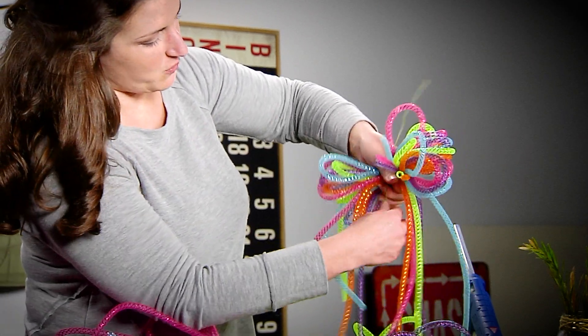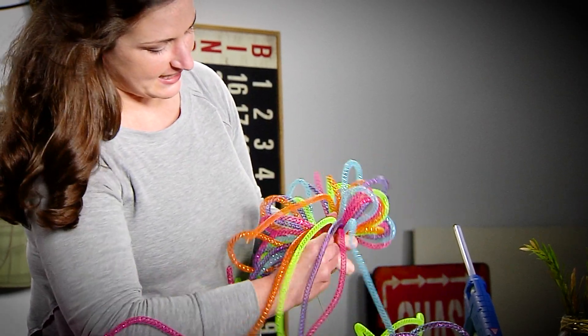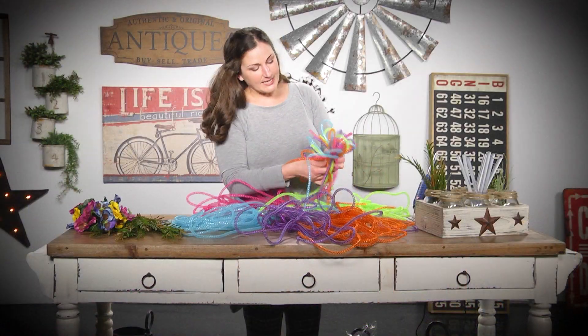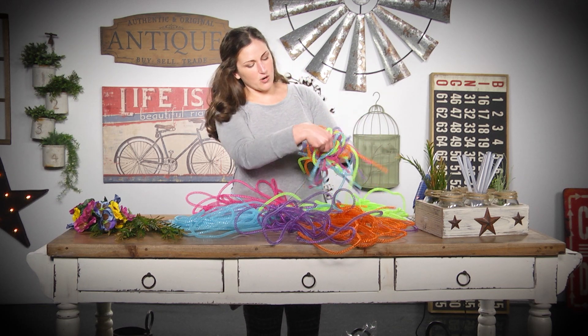I'm going to put the wire right where my hand is holding it and twist it as absolutely tight as I can. Now you can be finished with your bow here, or you can go in and cut some of the pieces of the tubing.